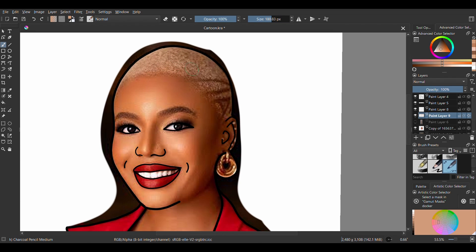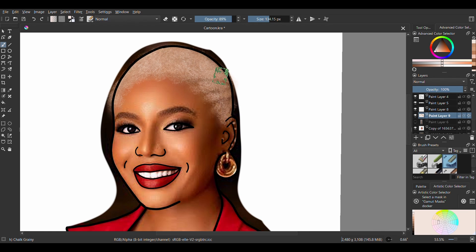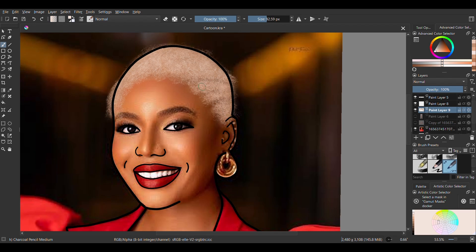First off we draw the hair, and if you watched my last video — how to draw afro hair using Krita — you would completely understand what I'm going to do now. If you haven't watched it, you should go watch it. The brushes I like to use for the hair are the chalk grainy and the charcoal pencil medium. Okay, now we have the hair done.